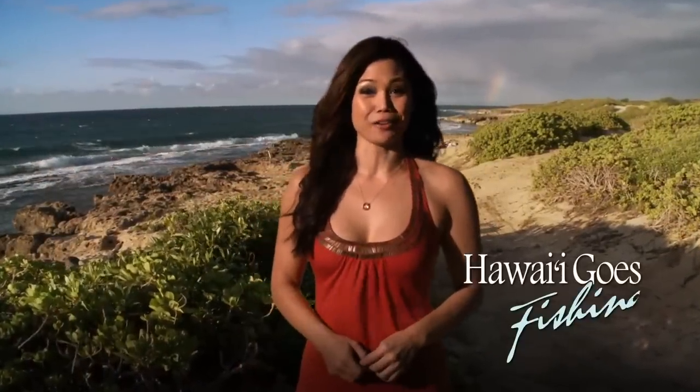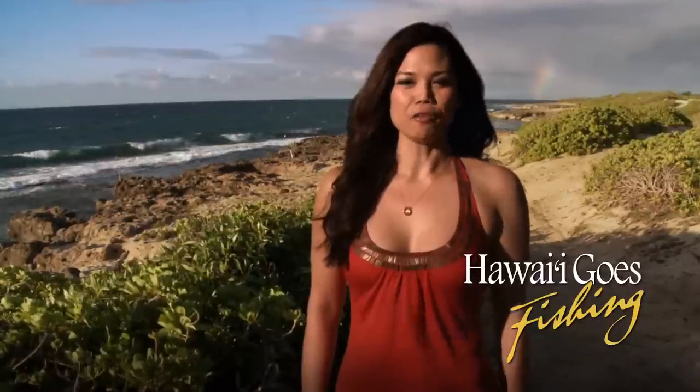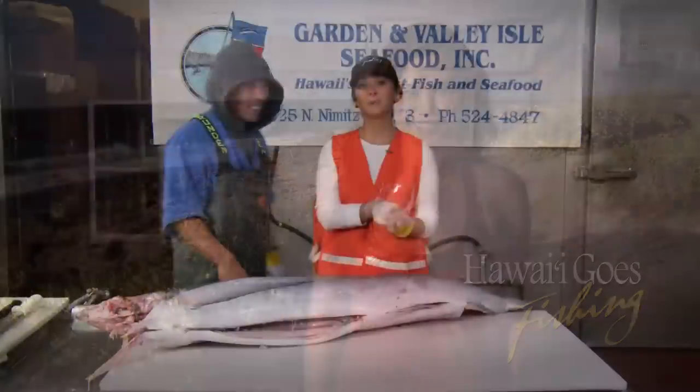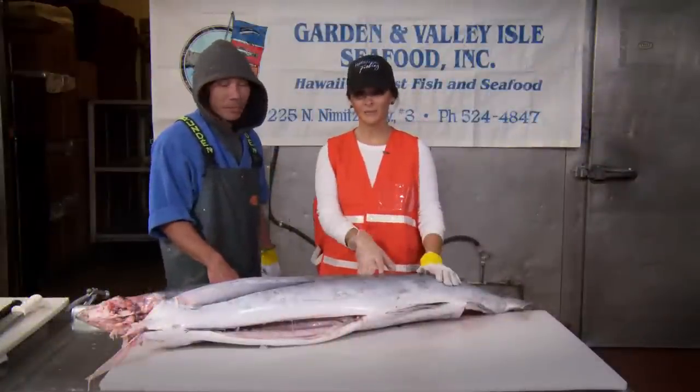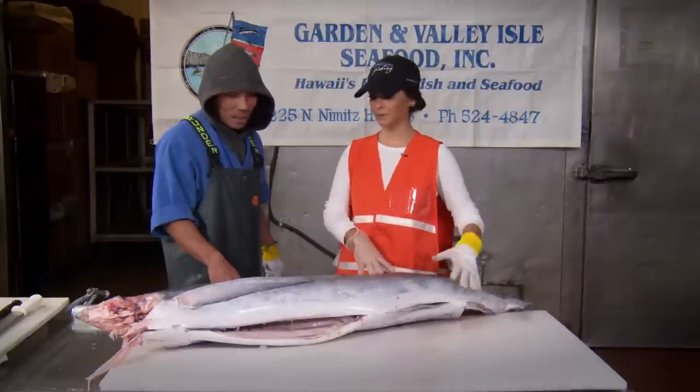So what do you do when you're back at the dock with a nice fish on ice? Margo got a quick lesson from a professional fish cutter. We're here at Garden and Valley Isle Seafood and I'm with Efren Dasala. You are going to teach me how to cut — what is this? A striped marlin.